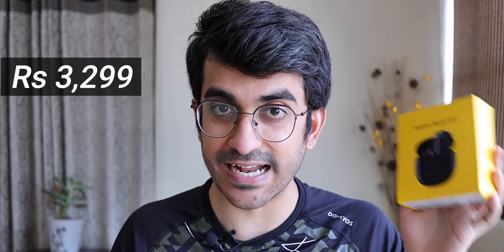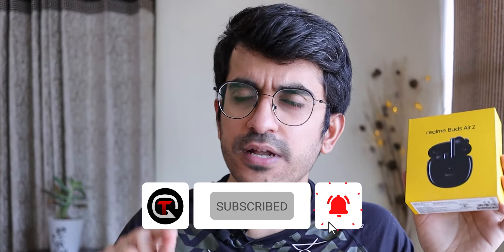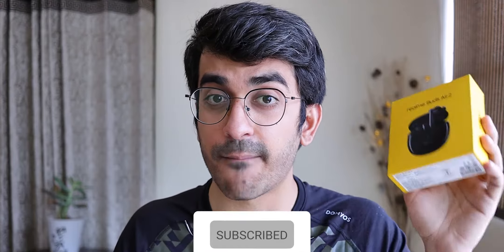In my YouTube post I asked you whether I should review first or do a comparison with OnePlus Buds — you said review, so here it is. The Realme Buds Air 2 starts at Rs.3299 and for that price it's actually one of the only true wireless earphones in India that comes with active noise cancellation. But how good is it? Well, let's find out.